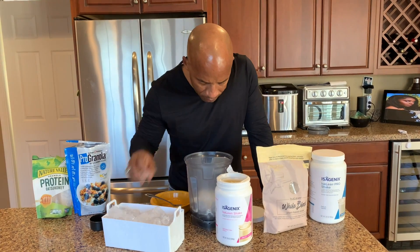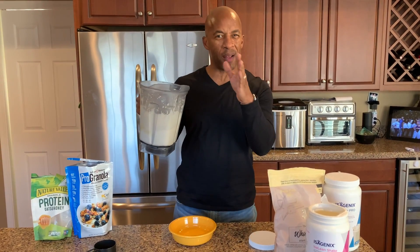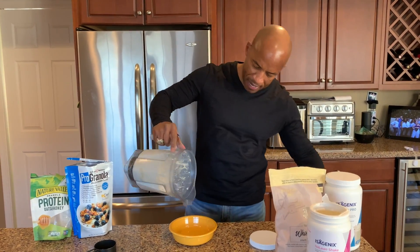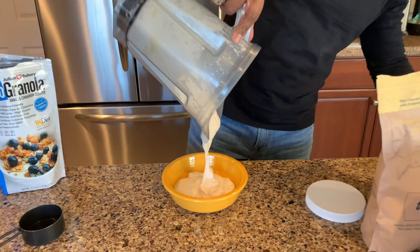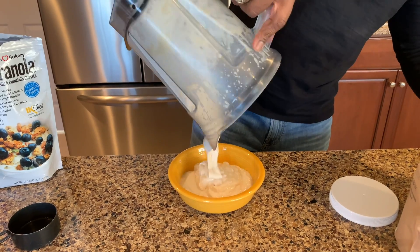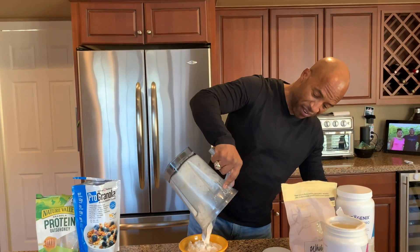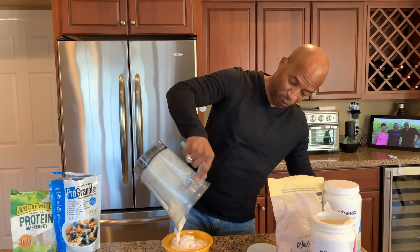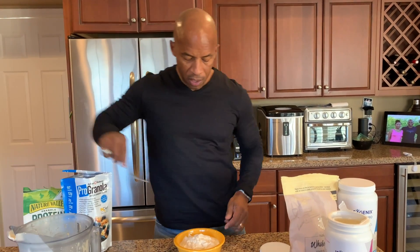We're gonna get a couple of scoops of birthday cake in there, add one more ice cube, and blend it up. We blended it up about two and a half minutes — look what we got, almost like having ice cream! The ice type actually matters: a different type of ice will make it even creamier and smoother.